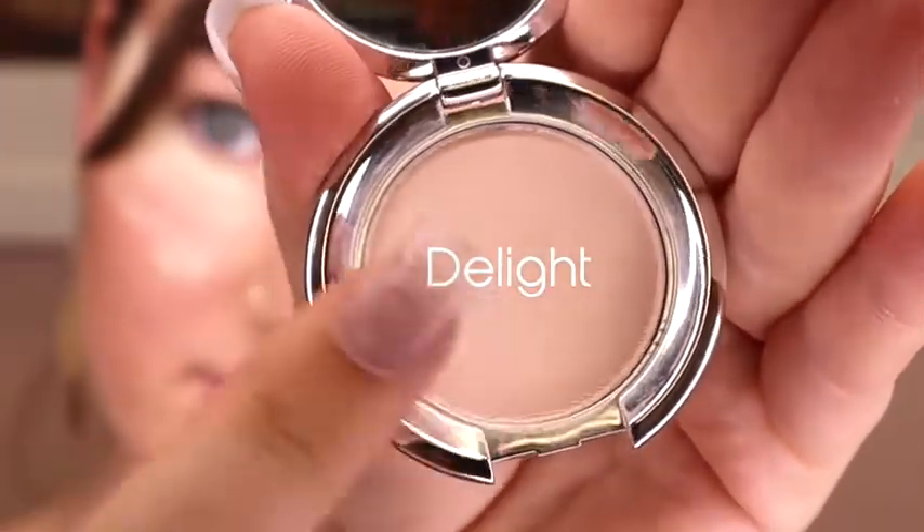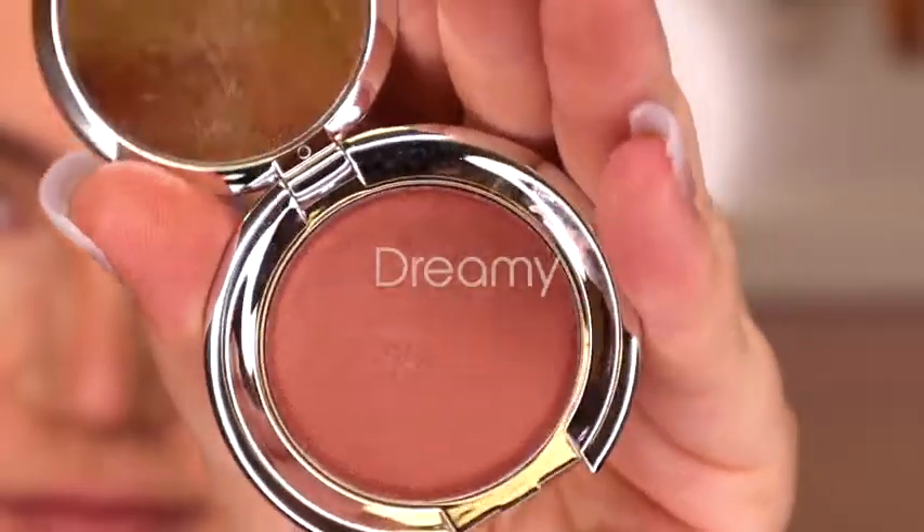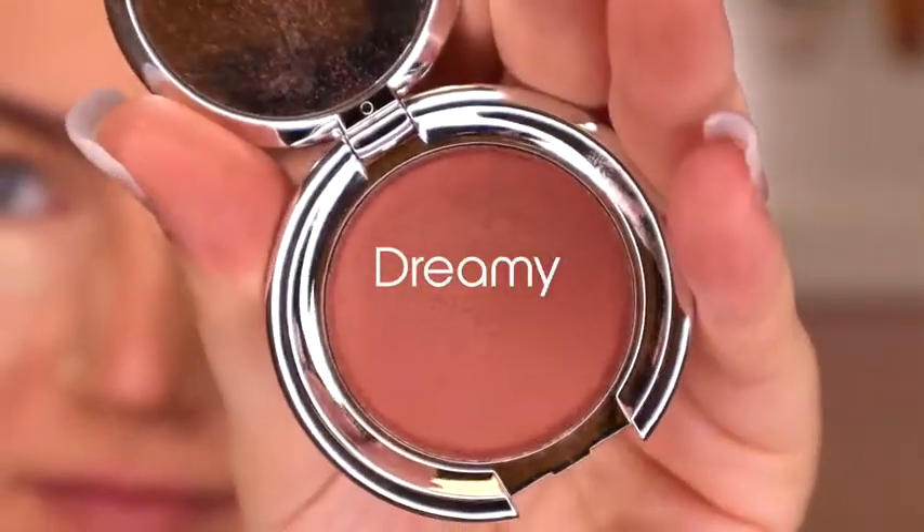I'm going to start off with this nice neutral shade and I'm going to put it all over the lid to get a base for the other shadows.